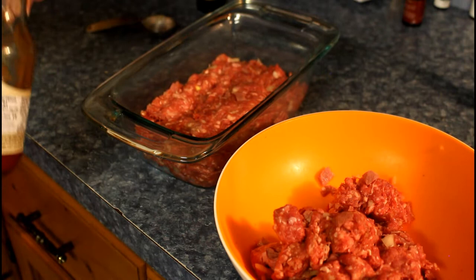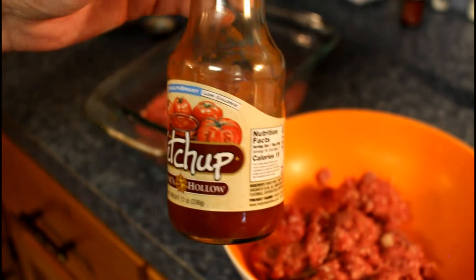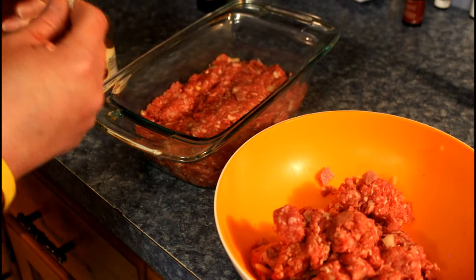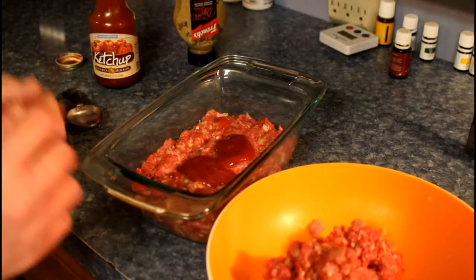It's about half of it — I'm not stressing too much on it being exactly half. So I've got this ketchup — we just found this, it's actually pretty cool, it's got a really nice taste to it. We're gonna use one tablespoon in between our two layers.